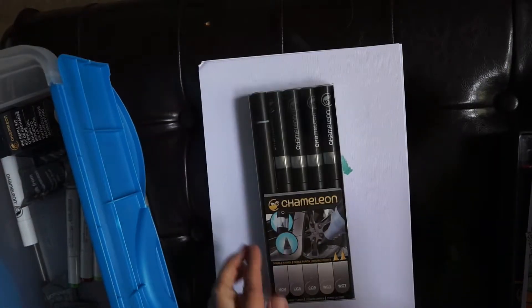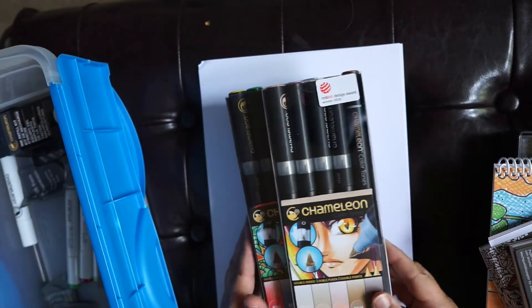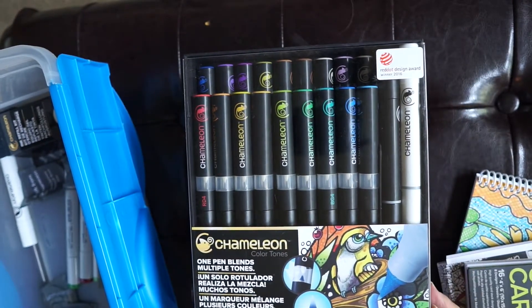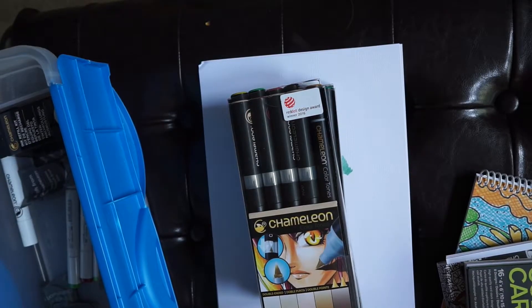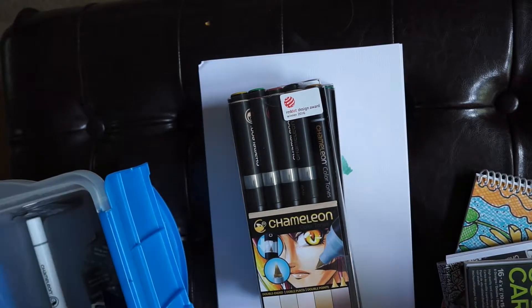But my collection kind of got out of control. So now I have four small sets of markers — each have five, so that's 20 markers right there. Then I picked up a huge set of 22 markers because some of the older ones I had were kind of drying out. You can refill them, but I found it actually more economical to just buy these new markers and replace the old ones. As my collection grew, I just became more interested in the markers altogether.